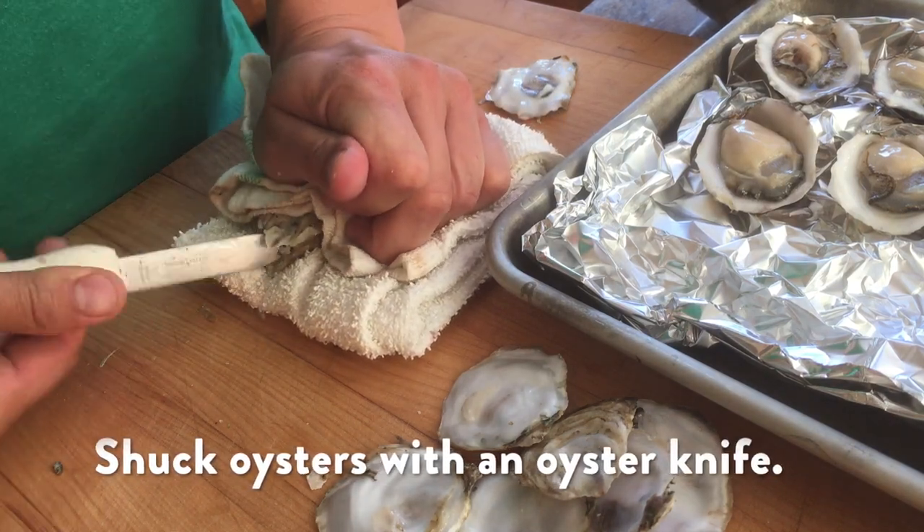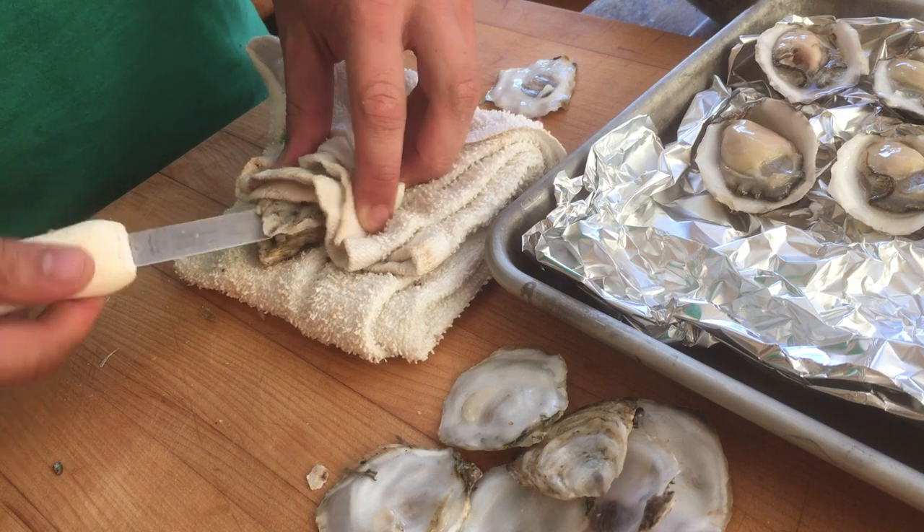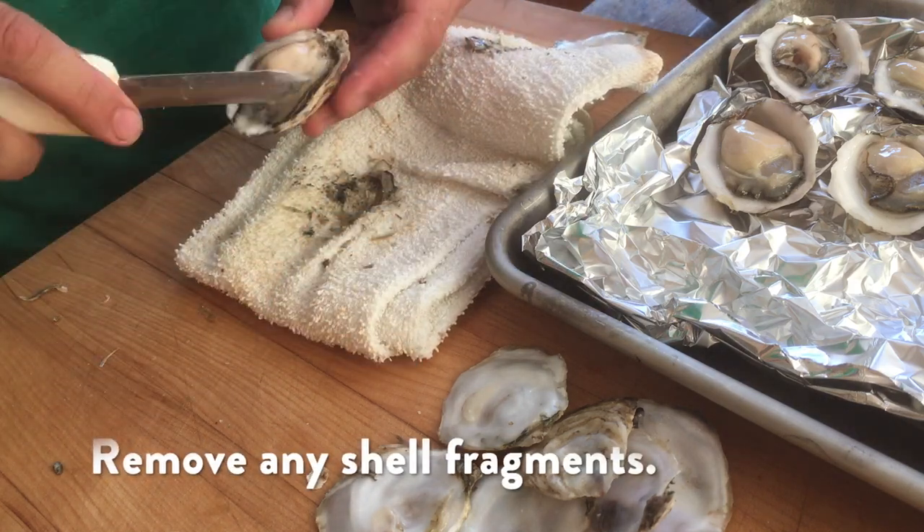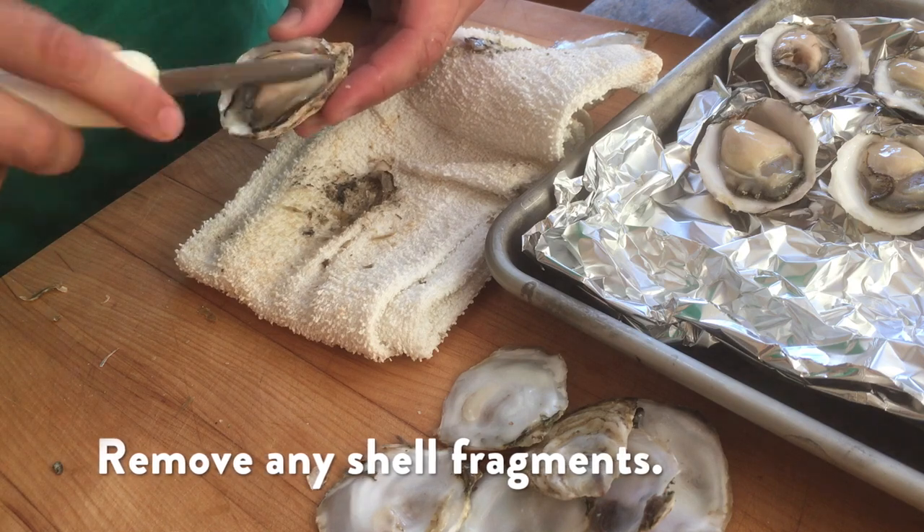I'm going to stick the tip of my oyster knife right into the hinge and then twist it till it pops. Then I'm going to slide the knife underneath the top shell to release it. I'm going to use the tip of the knife just to get rid of any shell fragments that might have gotten inside.